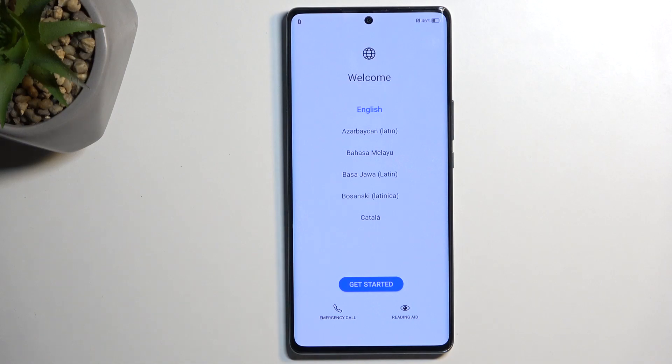Welcome. This is an Honor Magic 5 Lite, and today I will show you how we can go through the setup process of this phone.